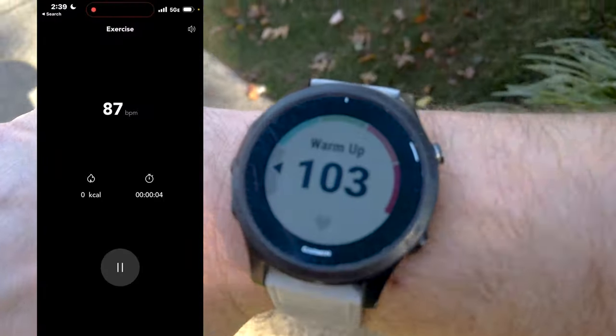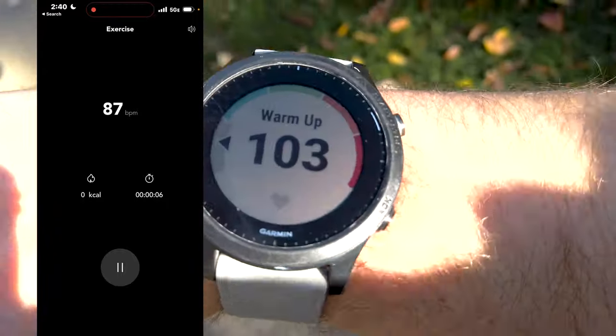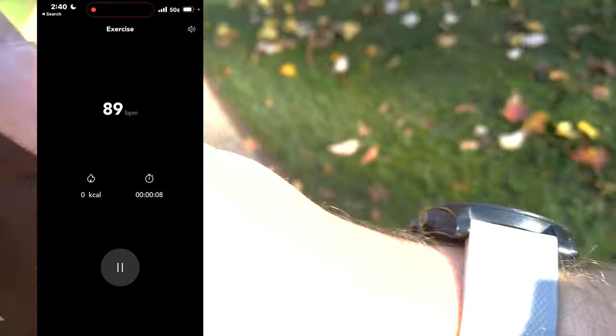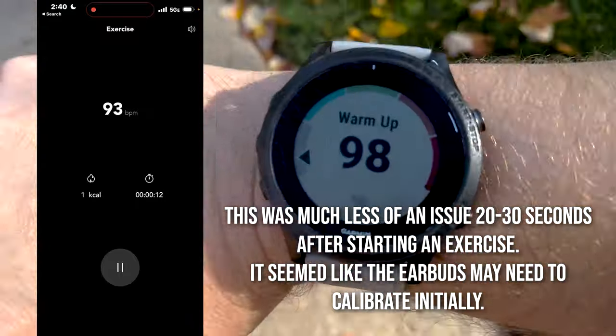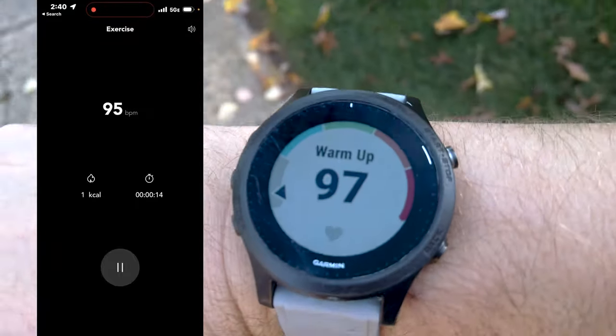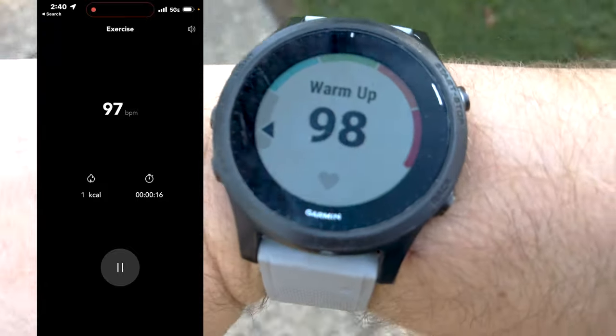There were some lags in the data at times — the watch varied a bit from what I was seeing on my phone, and I think it was probably due to a lower sampling rate from the earbuds, likely to save power. So the heart rate was very accurate overall, however when there were dramatic changes in heart rate it would take a little bit longer for the earbuds to catch up compared to the watch. But overall it was very accurate.